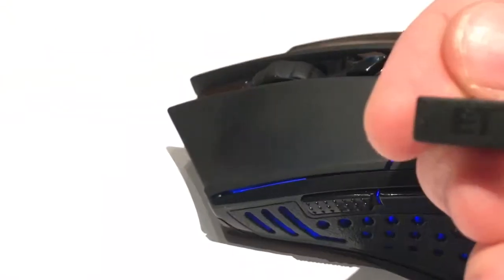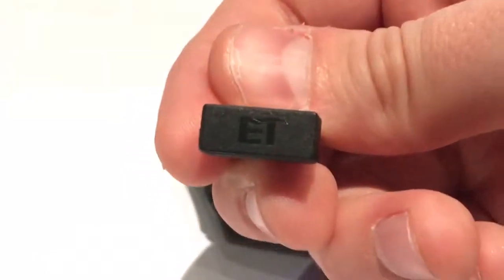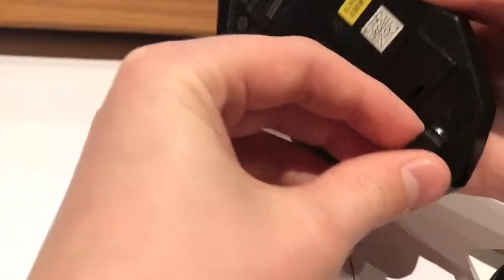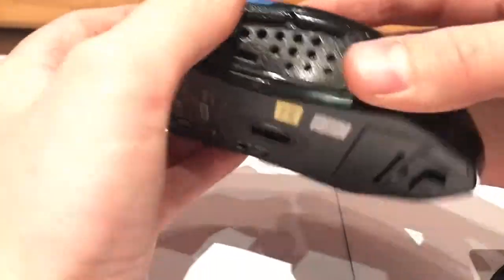It's got the ET branding there — so if you can see that, ET. It's great, this transmitter is really small and when you're storing it, it can just go right in the back there.